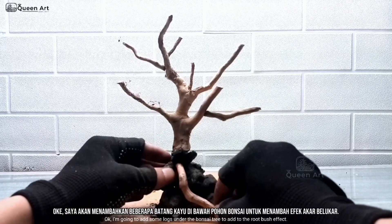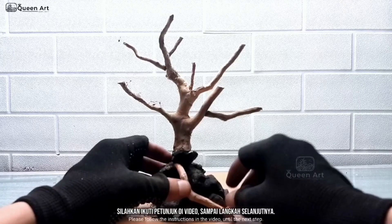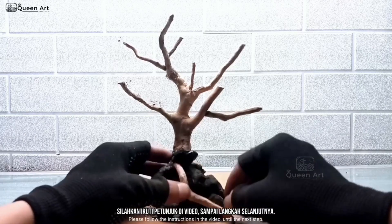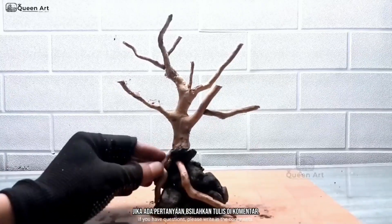I'm going to add some logs under the bonsai tree to add to the root bush effect. Please follow the instructions in the video until the next step. If you have questions, please write in the comments.